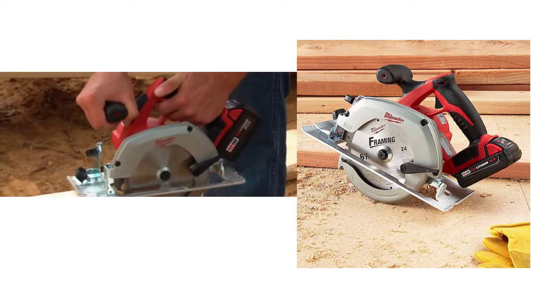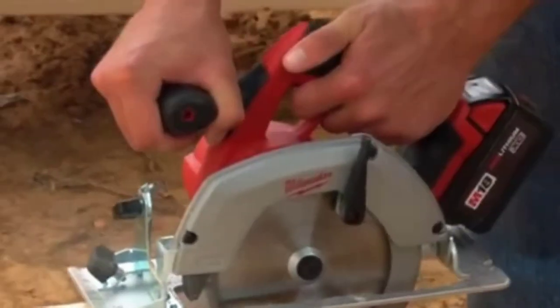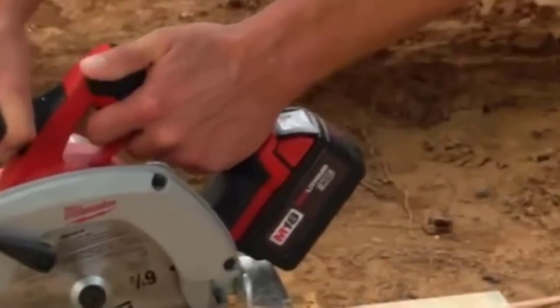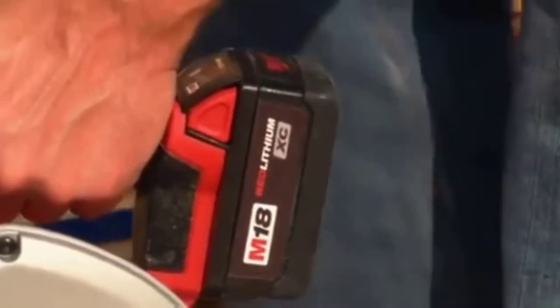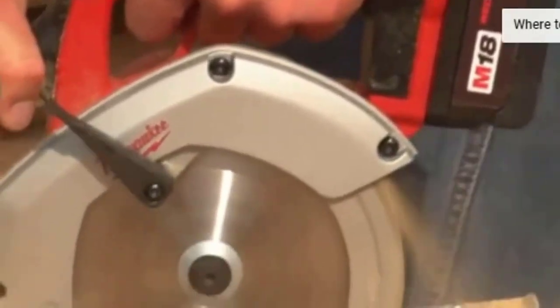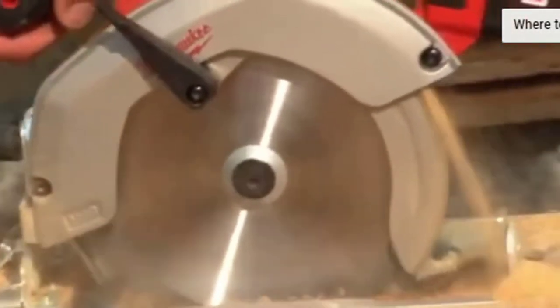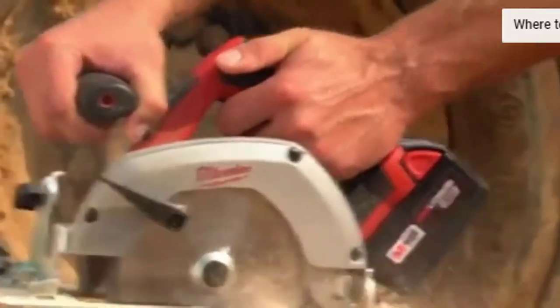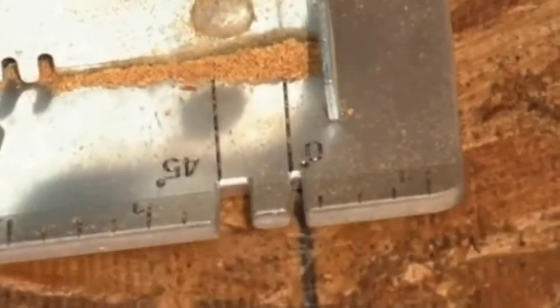The 2630 is a high-performance circular saw that delivers the most durability in a cordless saw. Its powerful 3,500 RPM motor easily and quickly cuts tough material such as LVL headers. Magnesium upper and lower guards provide best-in-class durability to protect the blade from drops.